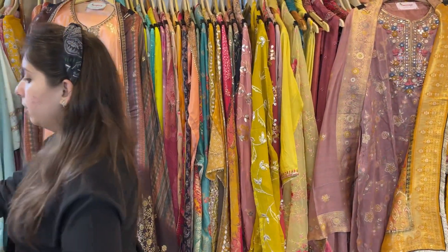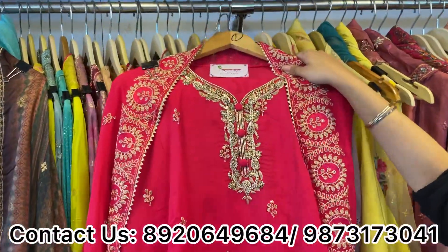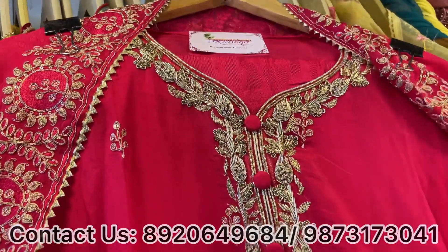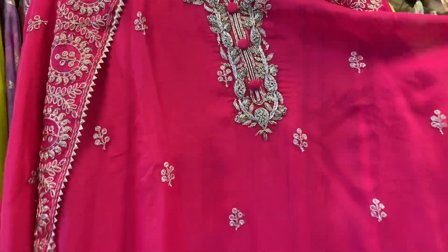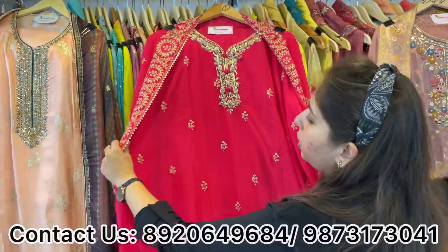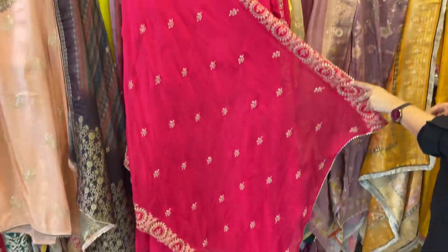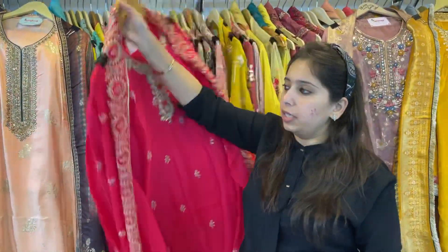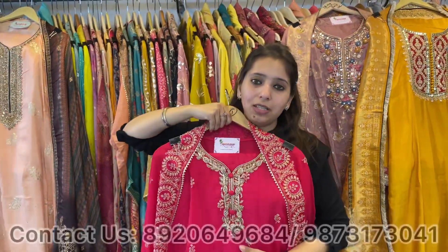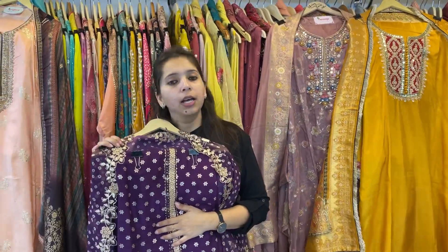Next design — a scalloping dhupatta pattern on organza, no size constraint. All zari work — no gota pati, no leather work. Heavy dhupatta with hand work neckline. Price range approximately 3000 only. Take the screenshots and book your pieces. You can also visit the store Monday to Saturday, 11 to 8.